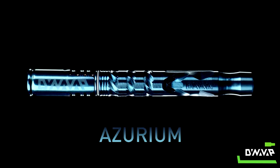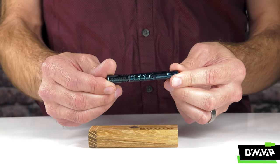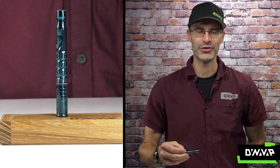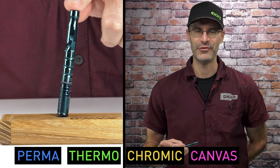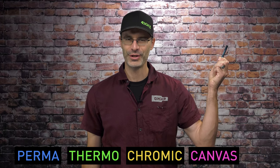And new for 2020, Azurium — a beautiful blue variation with a hidden superpower. This finish is a Permathermochromic canvas. Try saying that ten times fast. For more on Azurium's Permathermochromic canvas, click here.